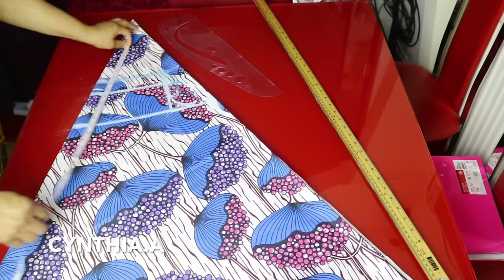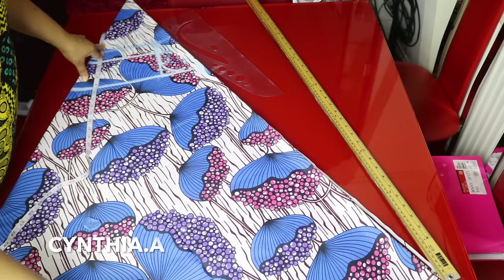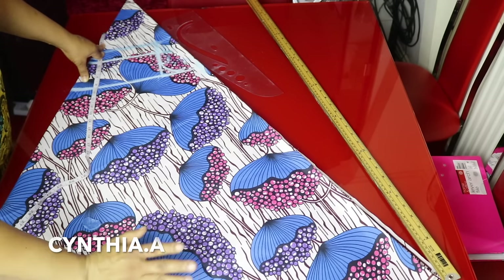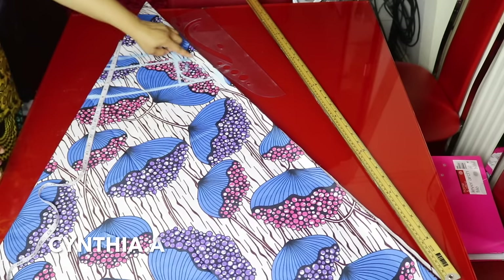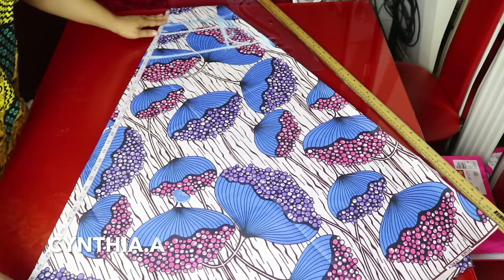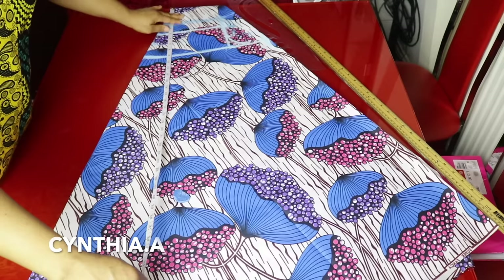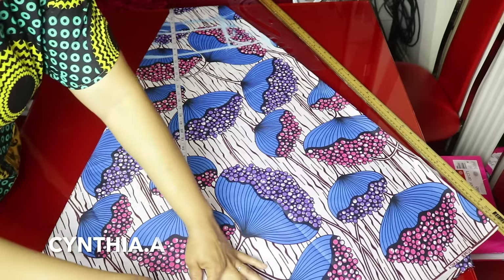We will go ahead and place the length of the dress. My dress length is 40 inches. I will be joining it at the bottom, so I will minus 5 inches because I will be cutting out 5 inches from the upper part — so 40 minus 5 is 35 inches. I will still minus the 5 inches for the off-shoulder and add 1 inch for sewing allowance for the bottom to hem it. So I will mark 36 inches.